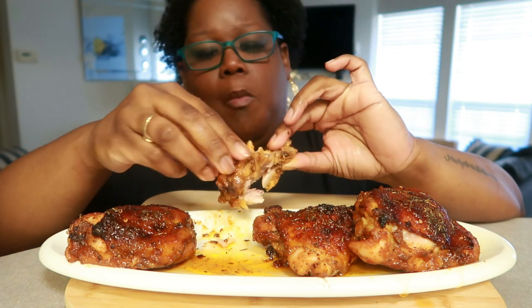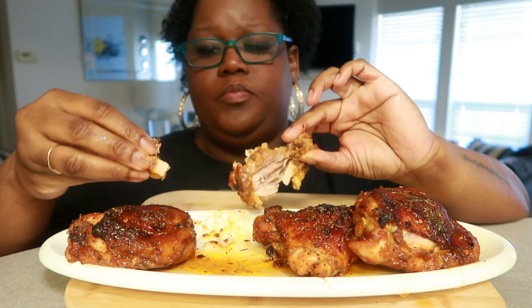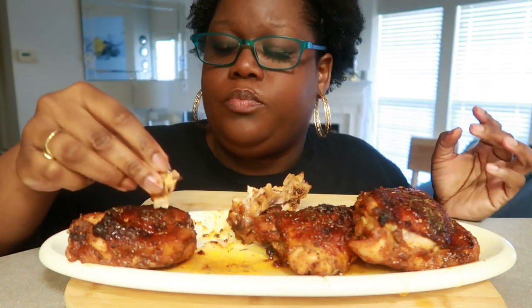Mmm, mmm, very good, very good. I love it.